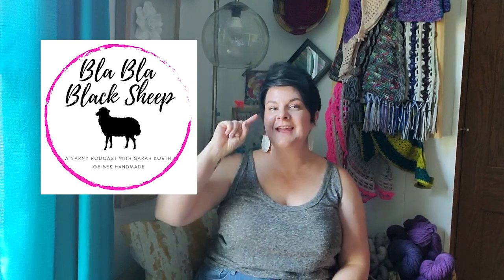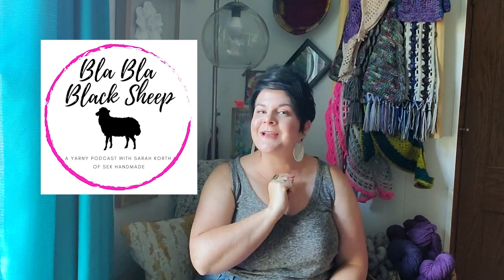Hello, hello, and welcome to Blah Blah Black Sheep, a weekly podcast where I, Sarah Court, answer your yarny questions.